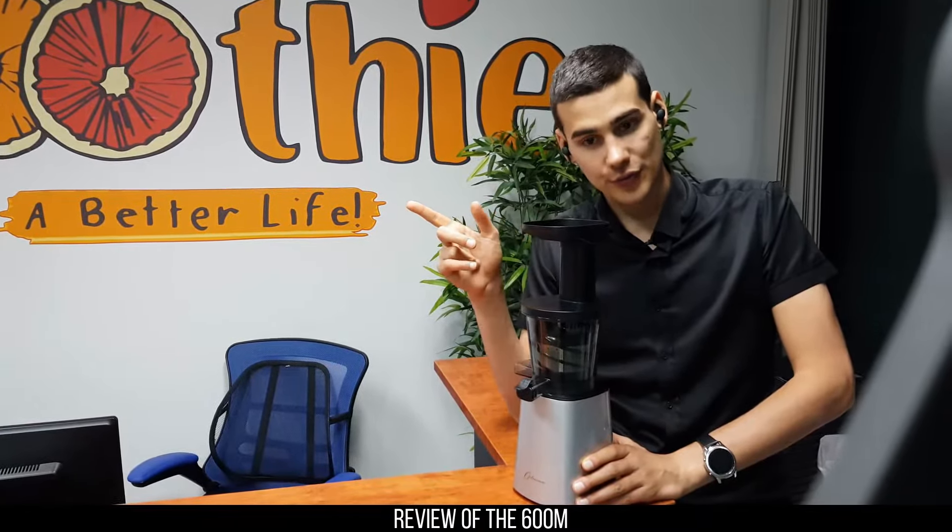Then we've got the NutraForce — we've been selling this product for about two years. It comes with two jugs. Very simple product, same quality of Optimum, really good price. It's like the NutraBull that you've seen, but one jug for smoothies and juices and another one for grinding — just a really simple concept. The main selling point is the quality behind Optimum, that's always been our main selling point as a company.